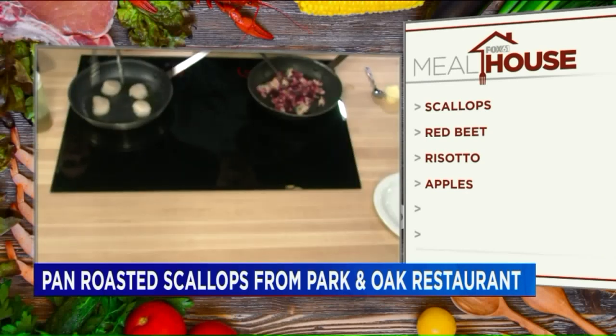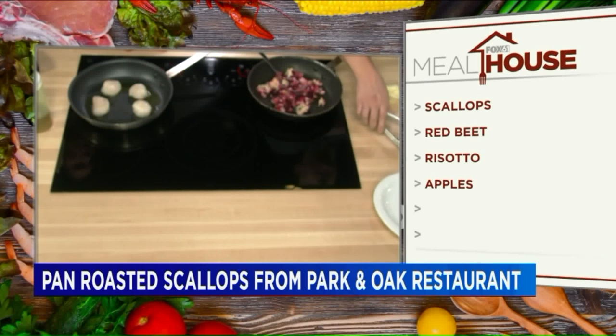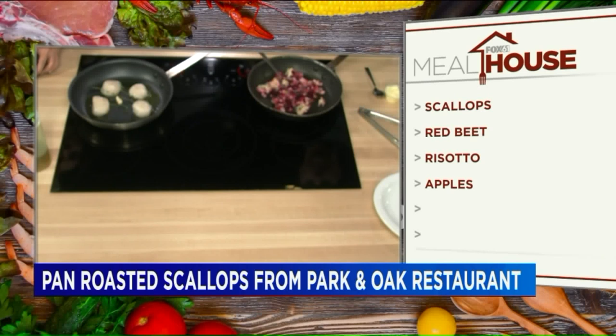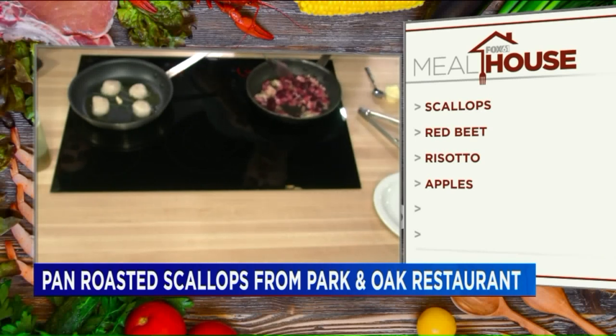Just a little bit of salt and pepper, and I have some thyme and garlic we're going to put in there. Now you don't crush the garlic? Not this one, no, because we're not going to actually eat that. We're just going to use it to flavor.